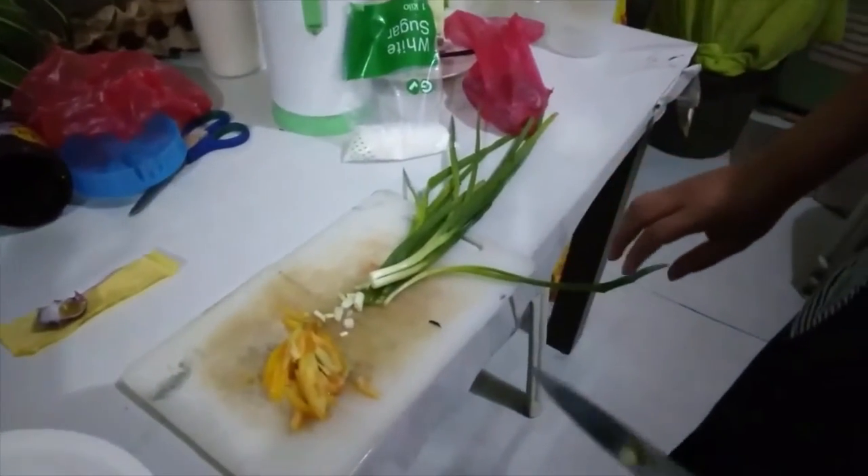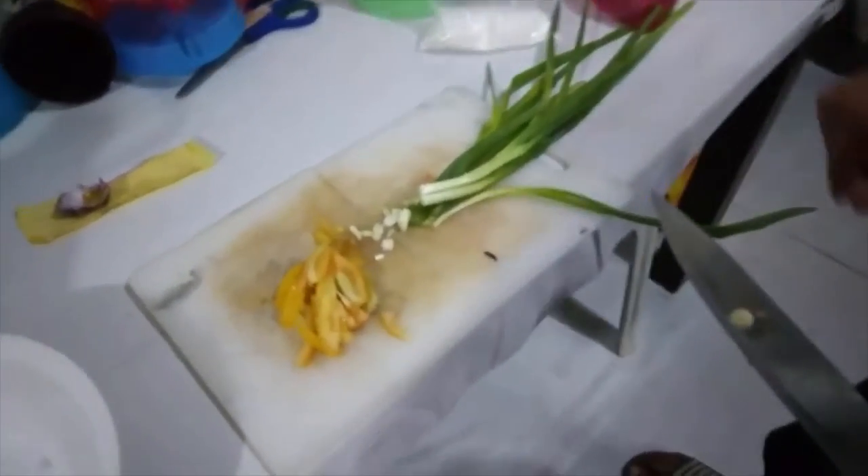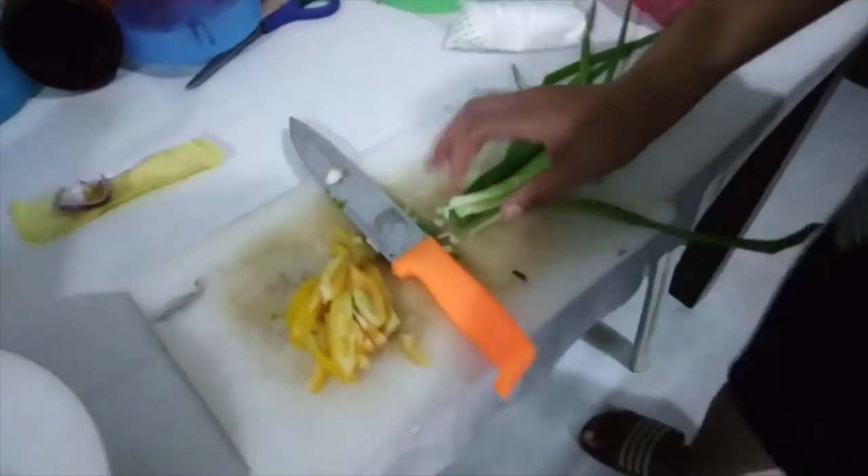Debbie, what are you doing? I'm mixing for the gosso — you know gosso? Gosso? Yeah, grata.